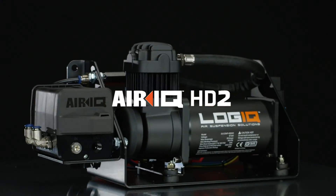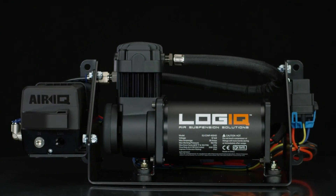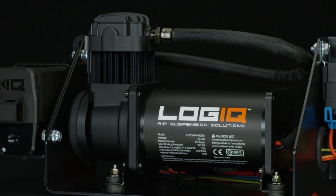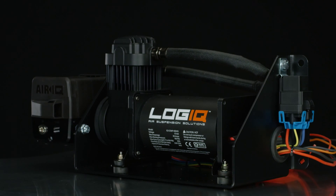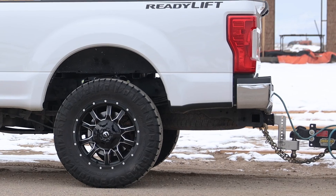Heavy-duty hauling requires robust reinforcement, and the HD-2 delivers. Featuring Logic's heavy-duty compressor, the HD-2 system pumps faster and can handle more regular, prolonged abuse. We recommend the HD-2 compressor for workhorse trucks that don't have time to wait around.